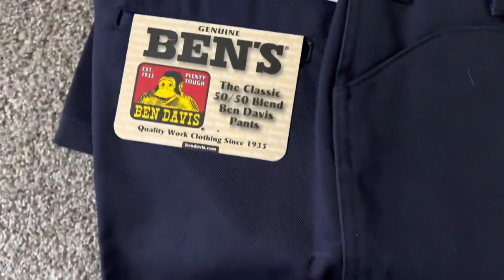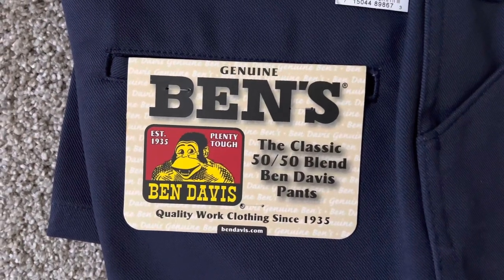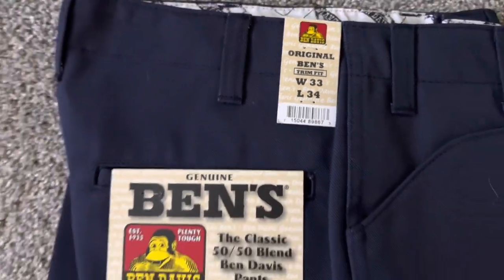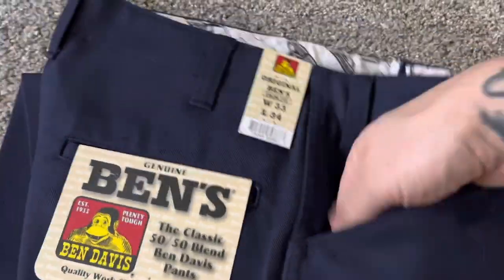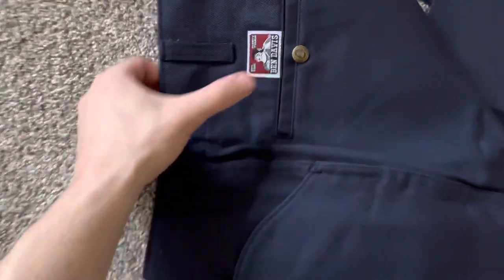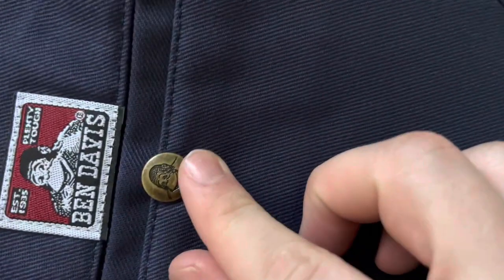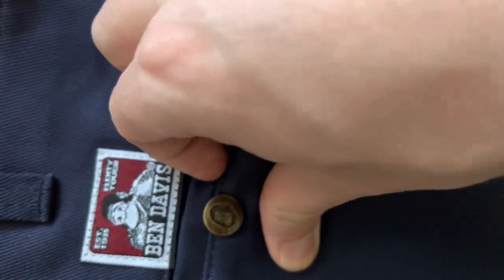I prefer the original. These ones — I'm like a 34 — I probably would have needed a 38, whereas with the originals I would have needed a 36. It says fit true to size but I disagree. The smallest they have for the waist is 29 and the largest is 38. As far as length, 30 is as short as they go and 34 as long. A couple different colors: navy, black, charcoal heather, and khaki.